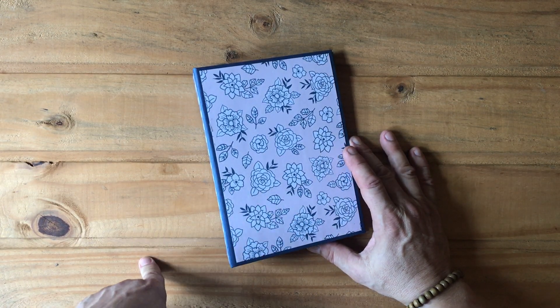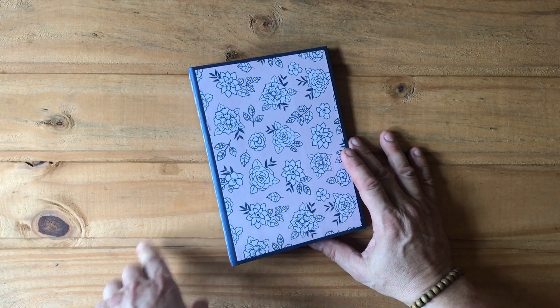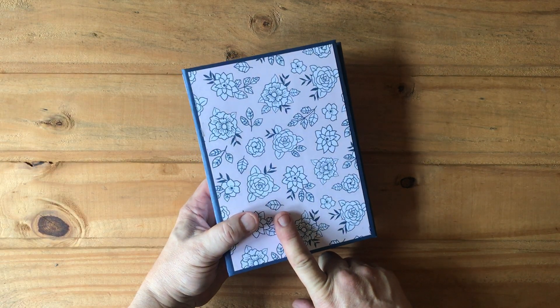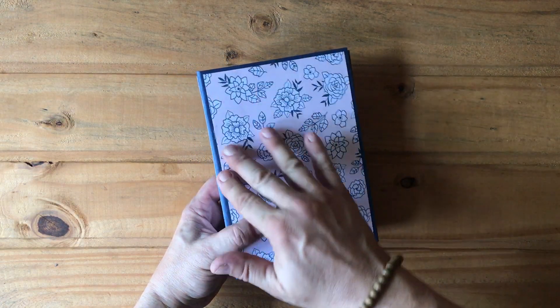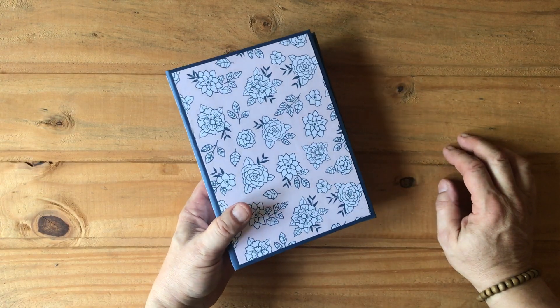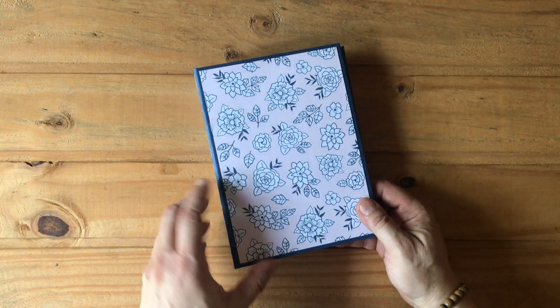This album and box use paper from two collections from a Brazilian company called My Memories Crafts. I used 'My City' and 'My Pets.' I don't think there are any pet papers in here, but there are some neutral papers in each collection that were perfect to combine together.